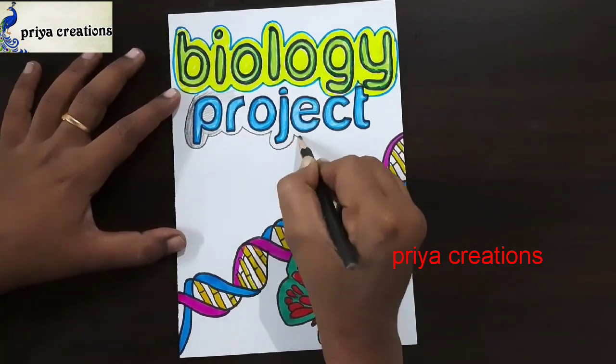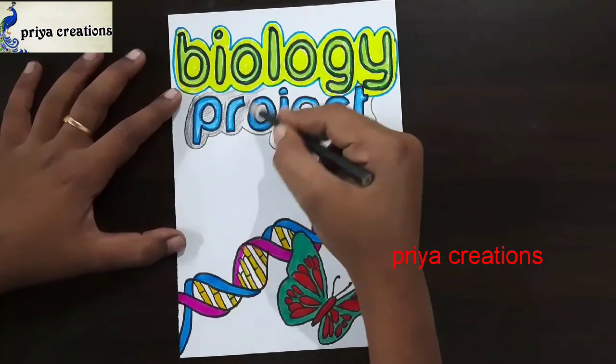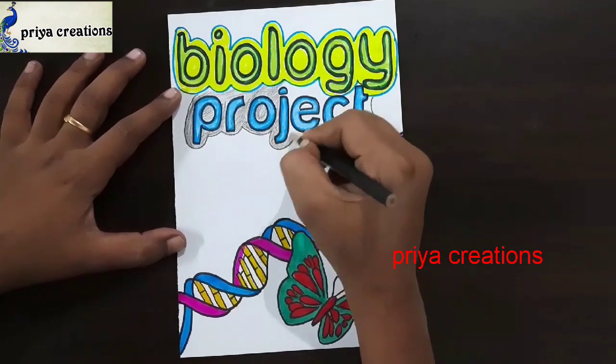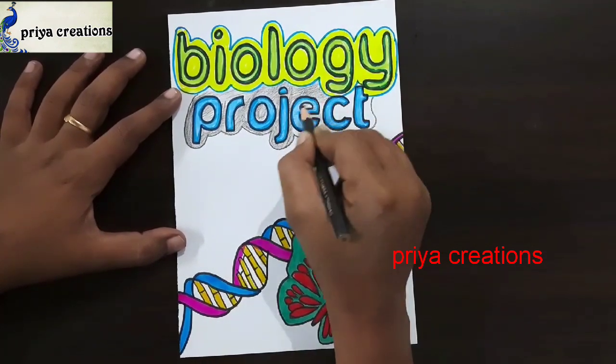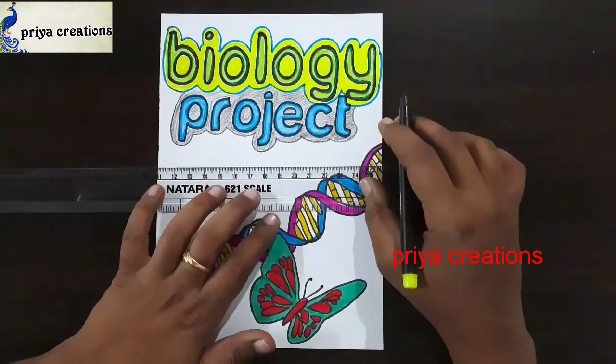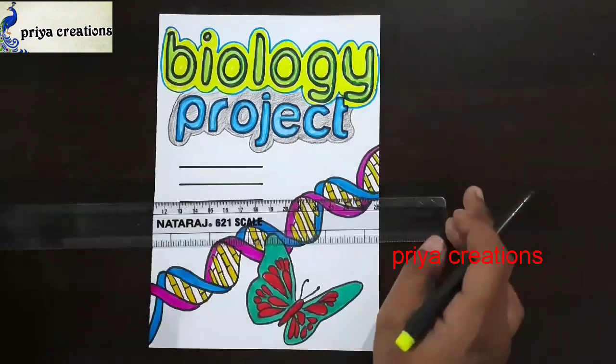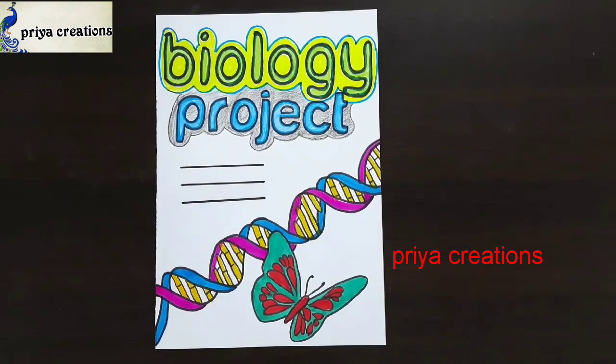Draw all three lines like this. Thank you so much for watching. Support me by liking, sharing, commenting, and subscribing. Do you have any other suggestions for a video? Comment below.